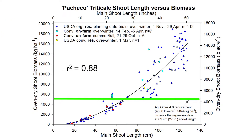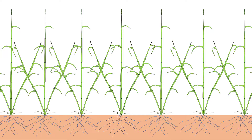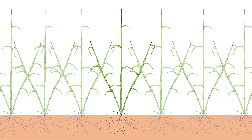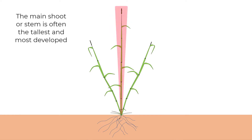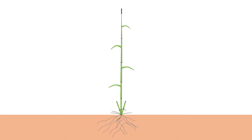A similar figure for Pacheco triticale shows that its shoot length only needs to be about 27 inches to reach that 4,500 pounds per acre requirement. Cereal cover crops like rye and triticale have a main shoot — that's the first one that grows — and then they often have several side shoots or tillers that grow from the base of the main shoot. The measurement focuses on the main shoot length.